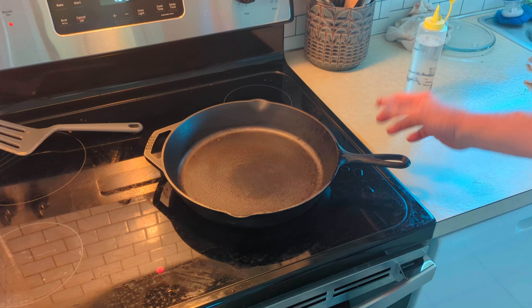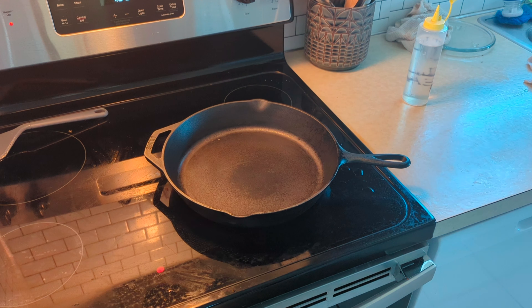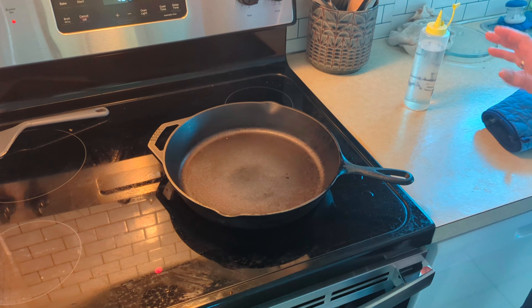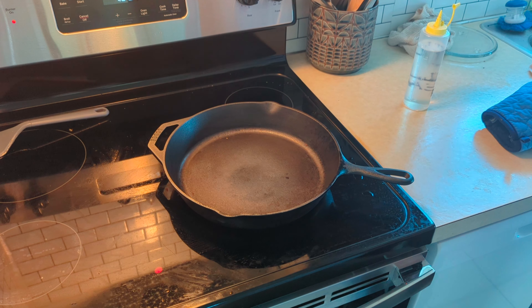Keep it on the heat for probably about two minutes. It'll start to smoke a little bit — that just means it's going through the drying process. And here in a second we'll re-season it with some oil.